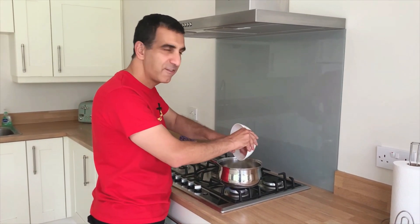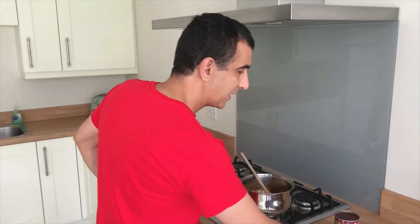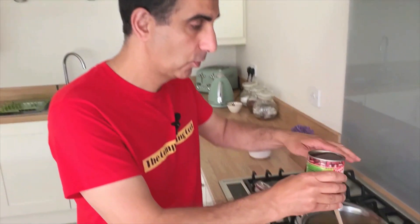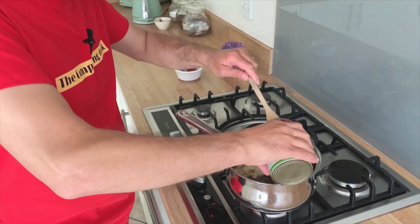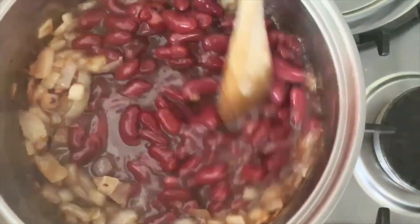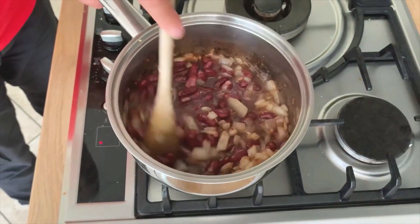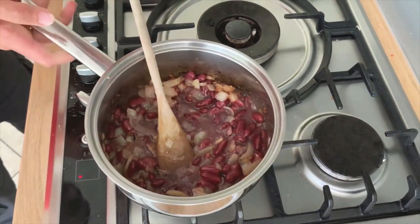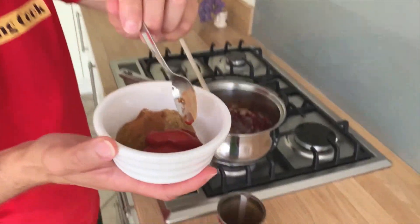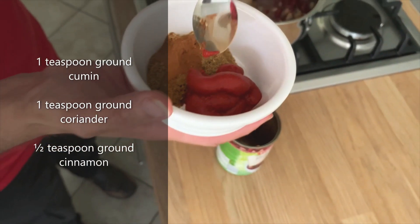What you want to do is cook the onions and the garlic for about five minutes until they're golden brown. Then I'm going to add my beans — red kidney beans — this is a 420 gram tin. I'm basically going to throw in the kidney beans and the liquid, all of it goes straight in. Give that a quick mix, and here I have one tablespoon tomato puree and my spices, which I'll throw in now as well.